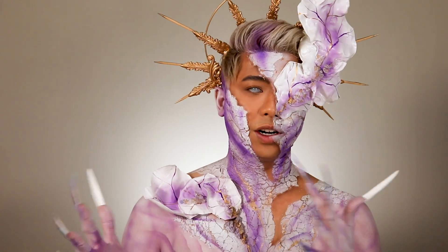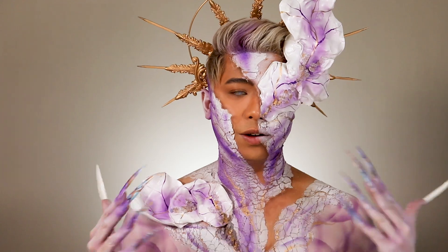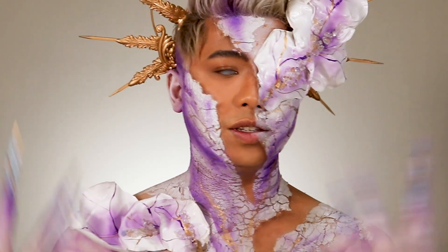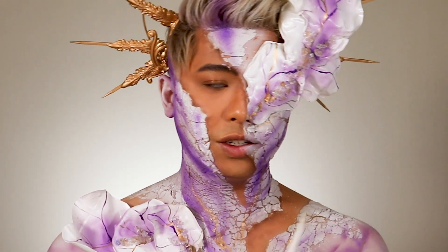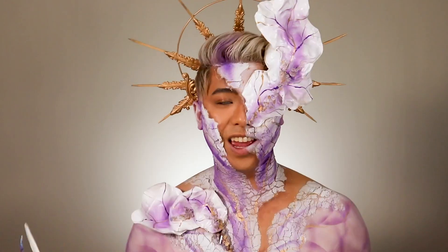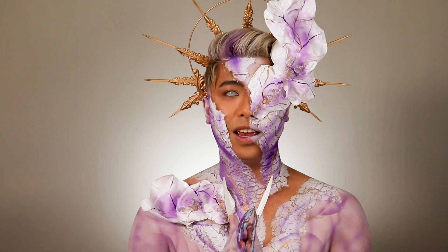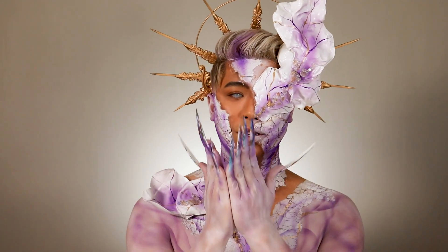So I hope that you guys learned quite a few techniques from my artistry, and I hope that you guys pursue your dreams. If you want to get into creative makeup artistry, it is really fun. Thank you guys so much for watching this video, I hope that you guys enjoyed it, and I'll see you guys soon. Bye.